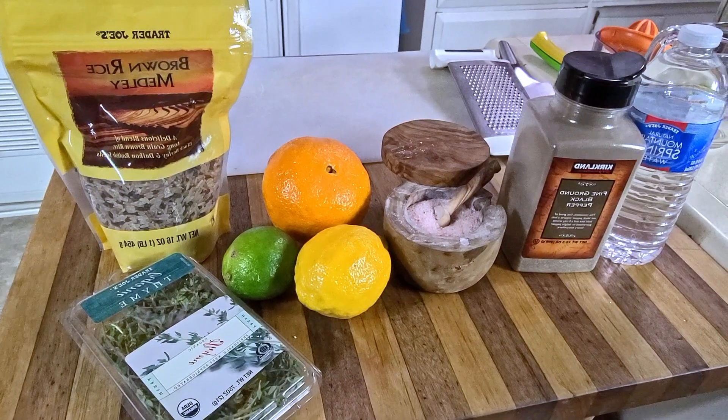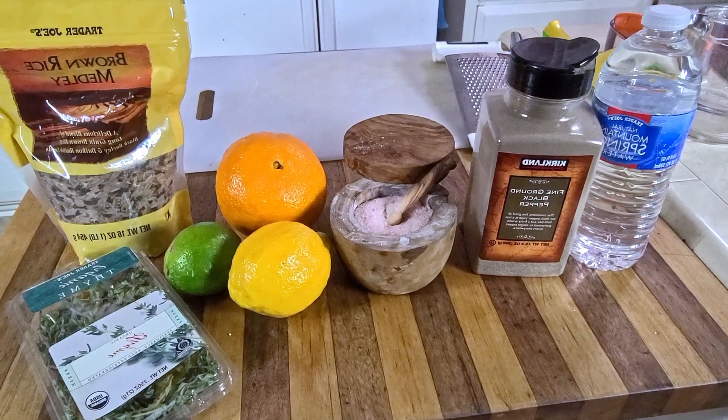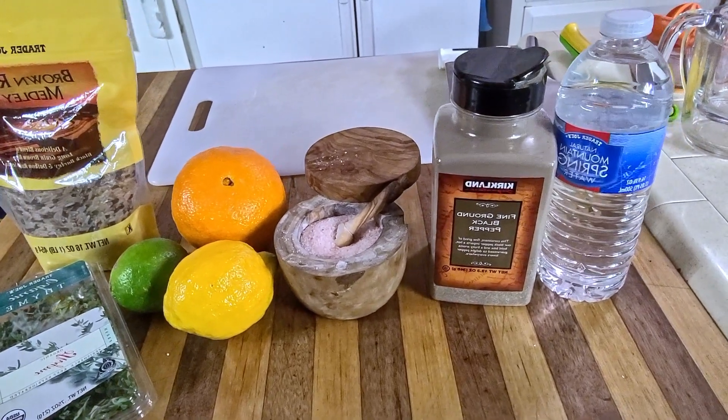So we got brown rice, we have fresh herbs, we got an orange, a lemon, and a lime, sea salt, black pepper, and of course, water.